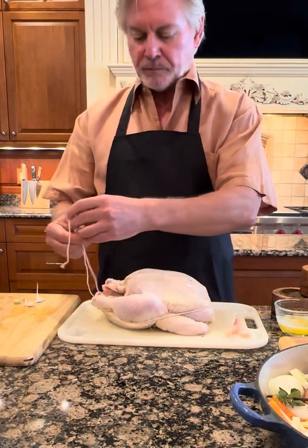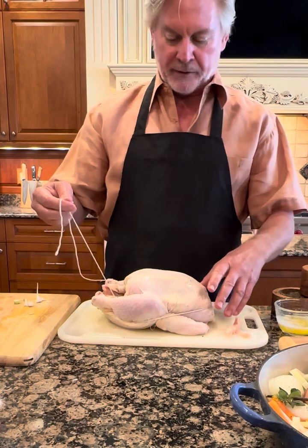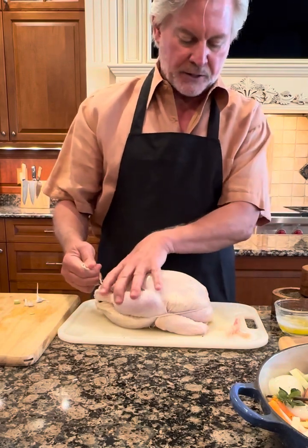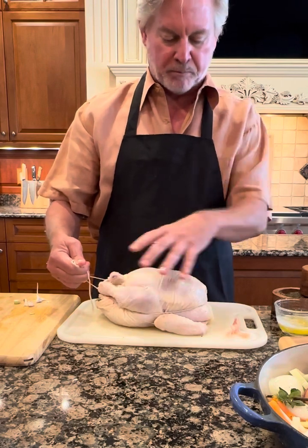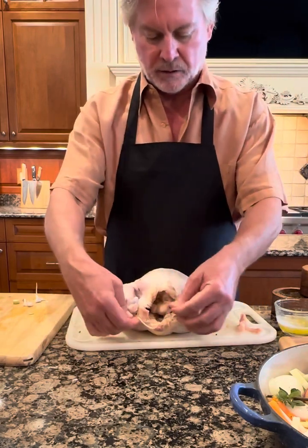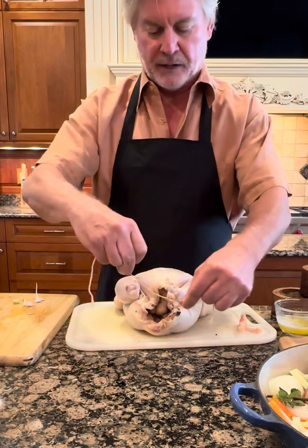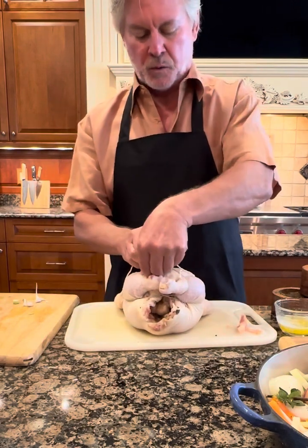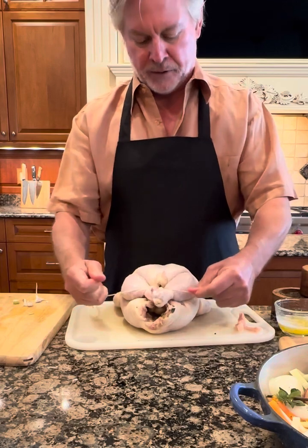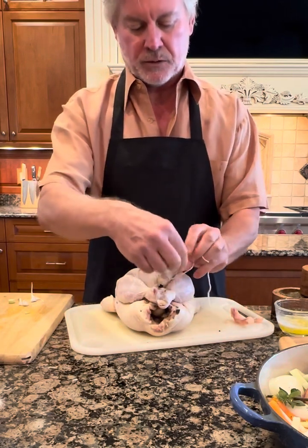We've taken butcher's twine — you can get that anywhere, even at Kroger. I've got about three feet of it and I've wrapped it around the chicken breast in the back. Basically we're going to pull everything together — you can see how by pulling it, it brings this together. I bring it around underneath the legs, then switch hands, pulling everything together, and then simply tie the ends of the legs together with a good surgeon's knot. You can see how it pulls everything together and everything is about the same thickness now.